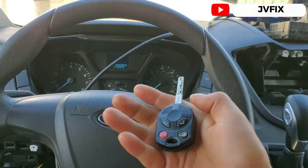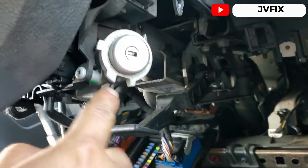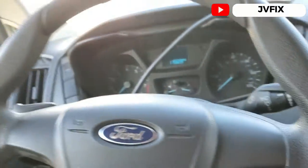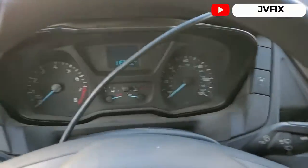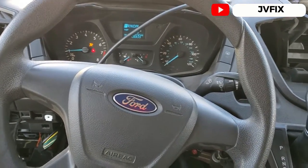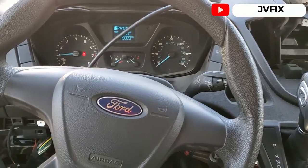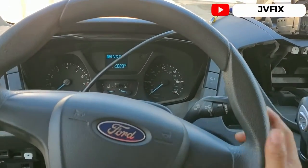This vehicle doesn't have the anti-theft feature — as you can see, it doesn't have the transponder ring. I can start it really simply. Let me just unlock the wheel — and it just starts. Let me turn off the music for copyright issues.